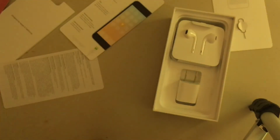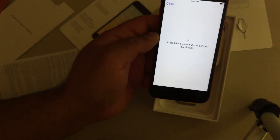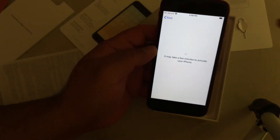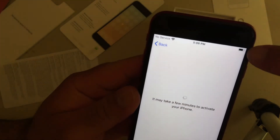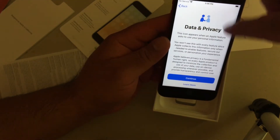Choose a network — let me go ahead and choose that. I've chosen my network, I input my password, I'm connected to Wi-Fi. A good thing here is that the battery is almost fully charged — that was nice, I like that. Obviously I haven't put in the service chip so it says no service. The data on privacy, we're just going to continue.